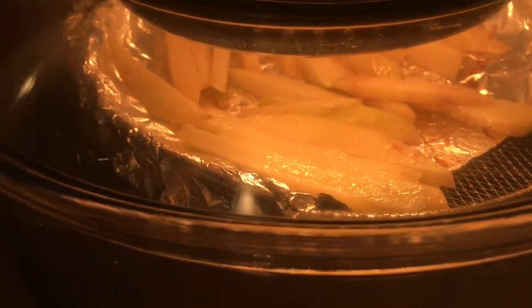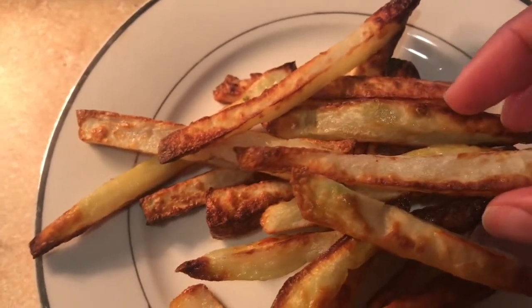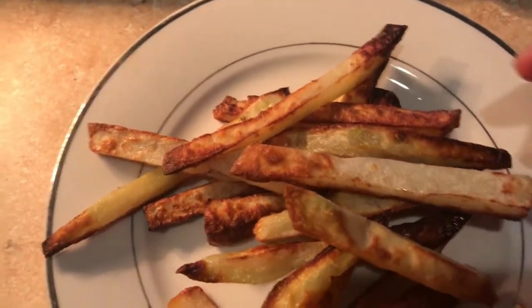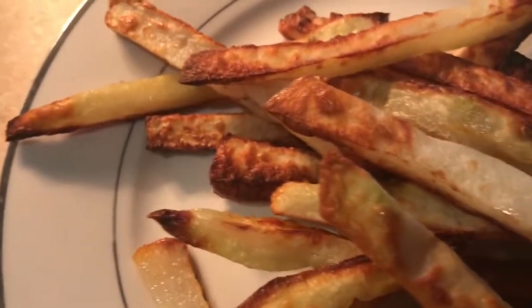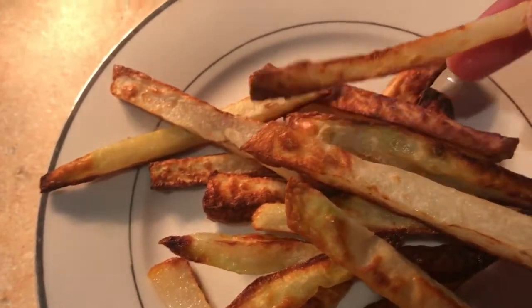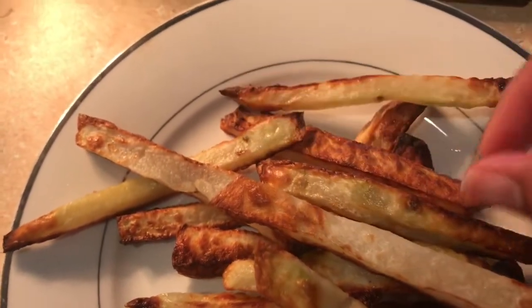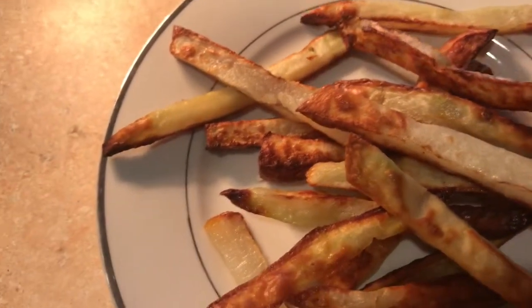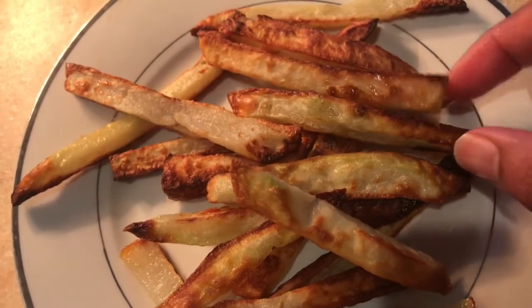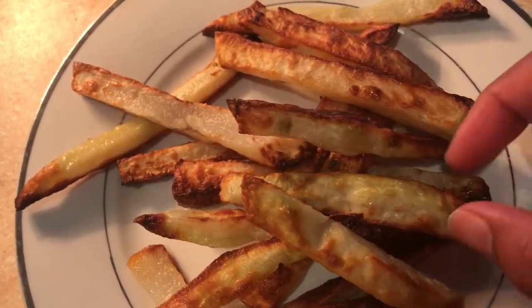We are ready for our second batch. We will fry this second batch. After 20 minutes it will be done and it will be very crisp — just a little bit of oil and very crispy.